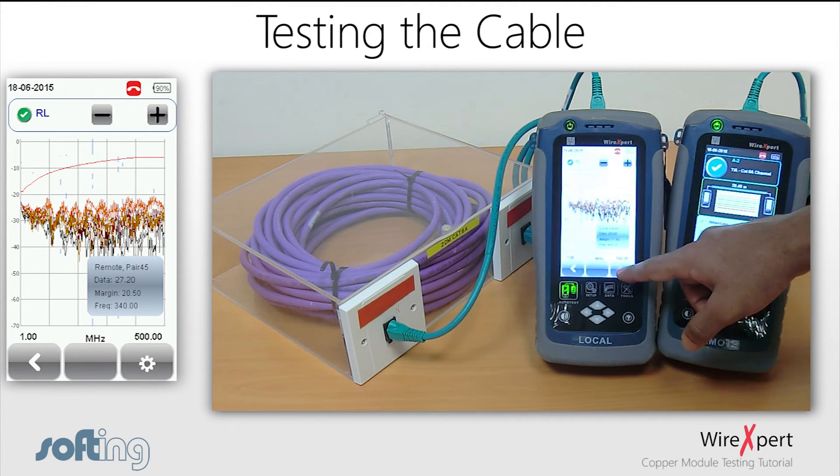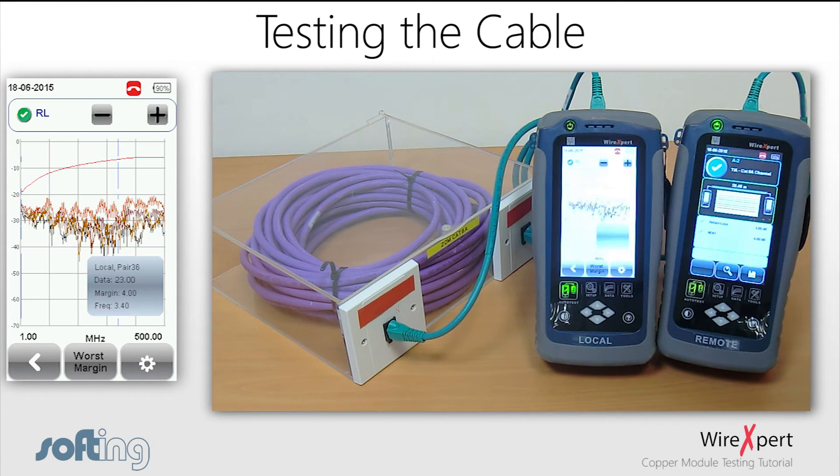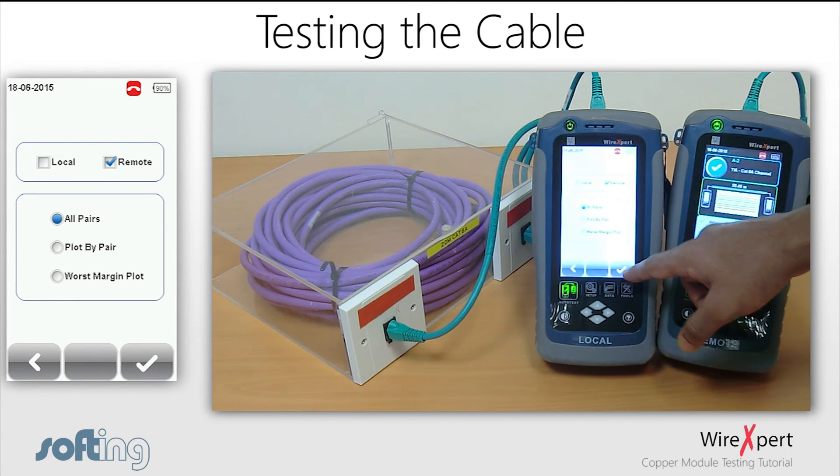By clicking the Manage button, you will find a menu to change the settings of the graph. You can tick or untick the local and remote checkboxes to view the respective plots. You can also view pair by pair, all pairs, or only the worst margin plot, by selecting the respective radio button.